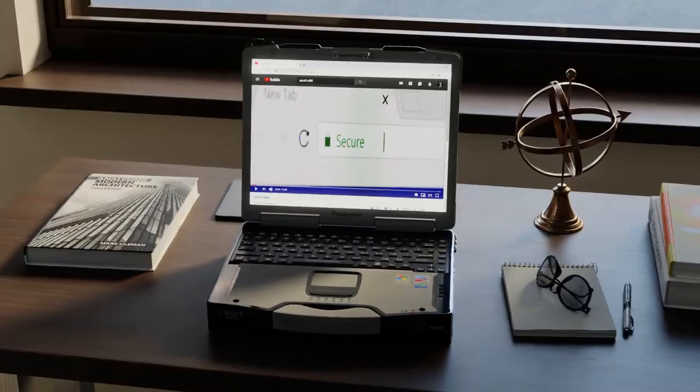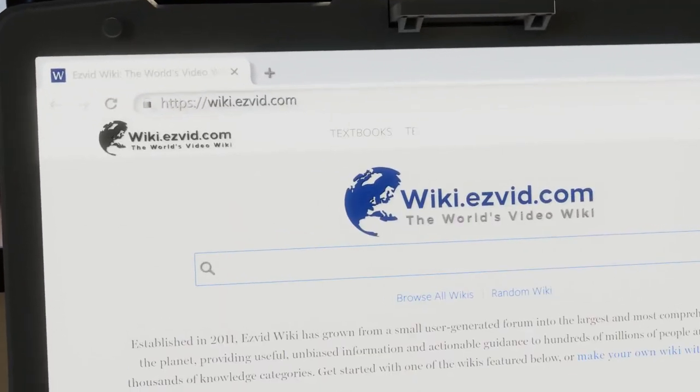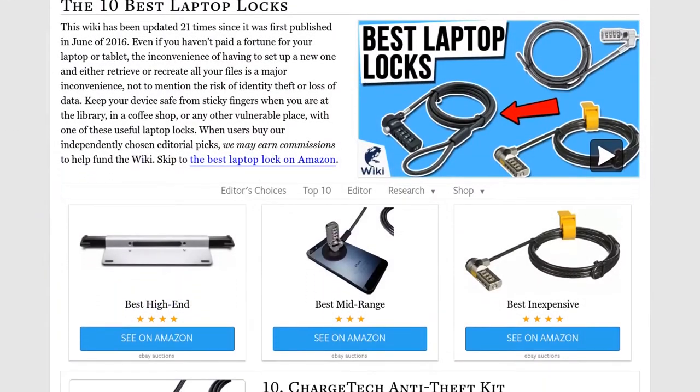Our newest choices can only be seen at wiki.easyvid.com. Go there now and search for laptop locks, or simply click beneath this video.